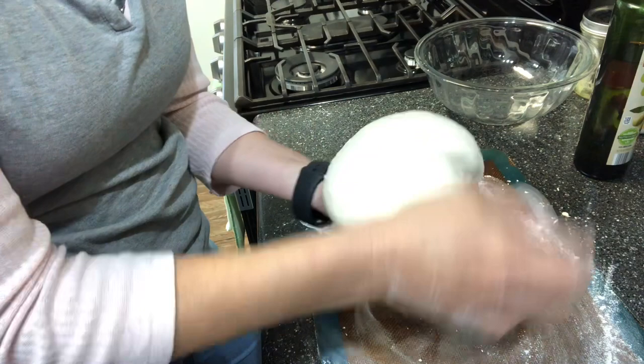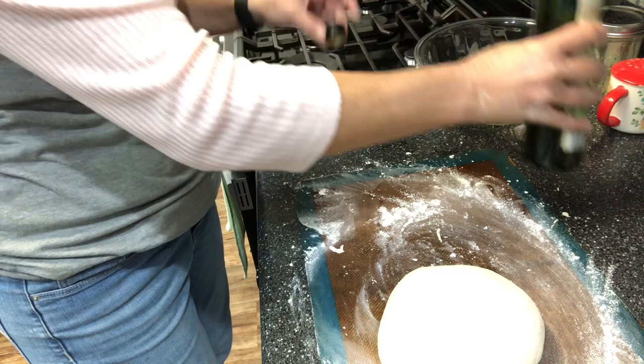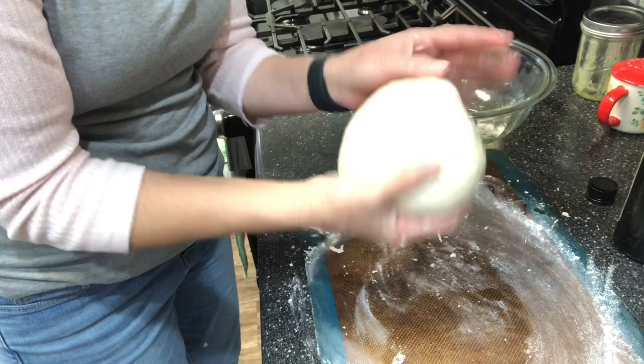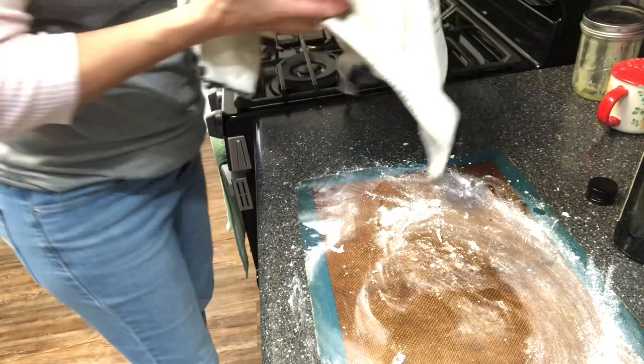I'm going to round this nicely and pinch the bottoms, pinch the outside underneath. Add a couple of teaspoons of olive oil — one for the bowl — and cover the dough with it. My oven has a bread proof setting that sets at 95 degrees, so I'm going to let this sit in the oven.